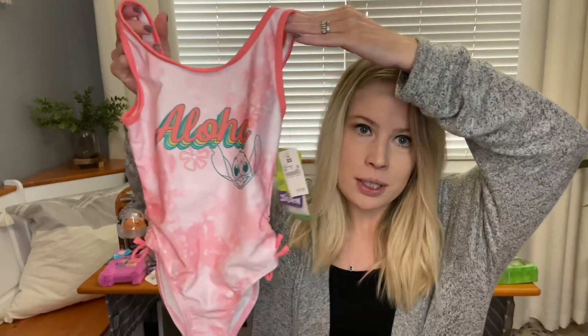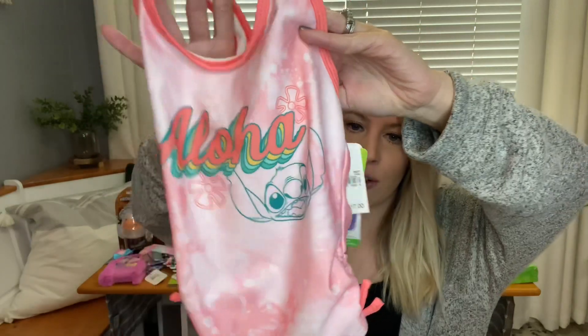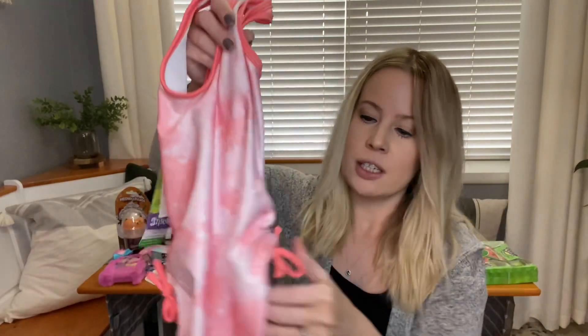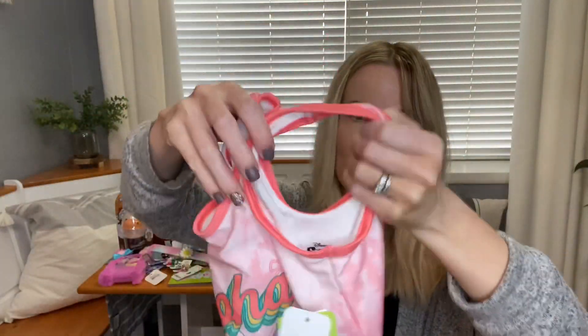For Alyssa's swimsuit, she is absolutely obsessed with Lilo and Stitch. I typically get her swimsuits from Rufflebutts and really like theirs, but this time I decided to get it at Target when I was ordering Brody's. It's a one piece and I know she's going to go crazy over it. It also has sun protection, cute little details on the side, and a kind of tie-dye effect. I know she'll really enjoy it.